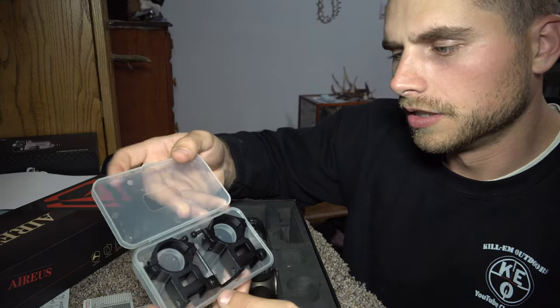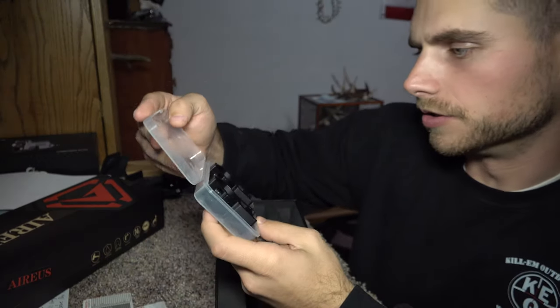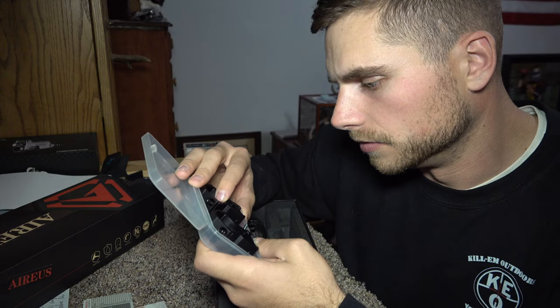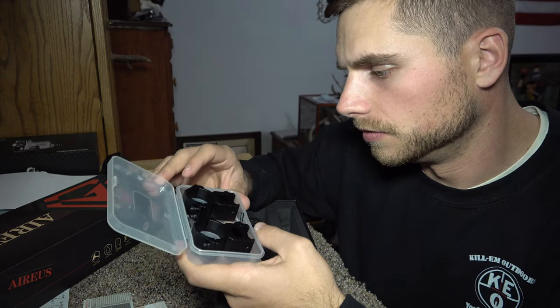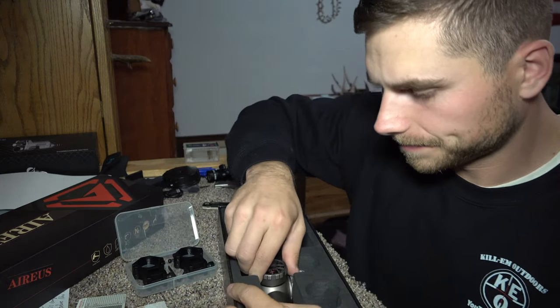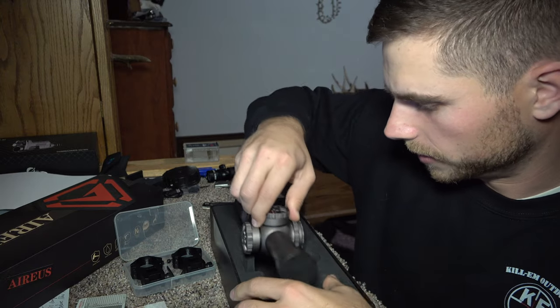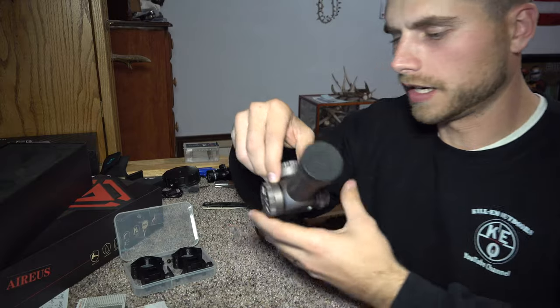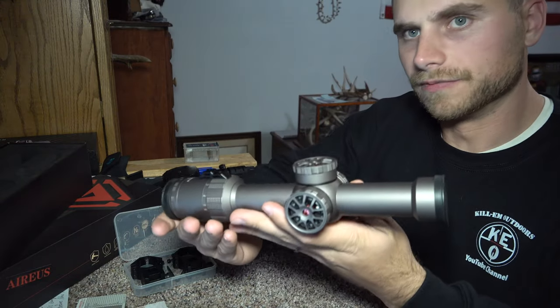Here's your sun shade for the end of your scope. It comes with 30 millimeter scope rings and your Allen screws as well.